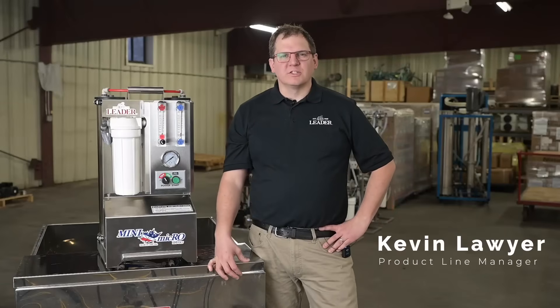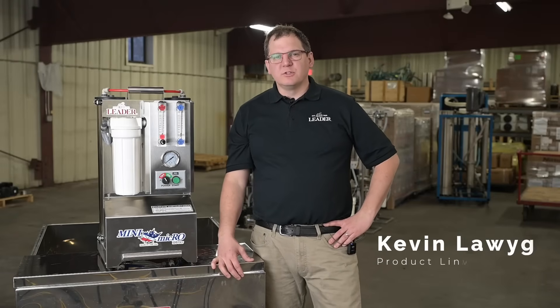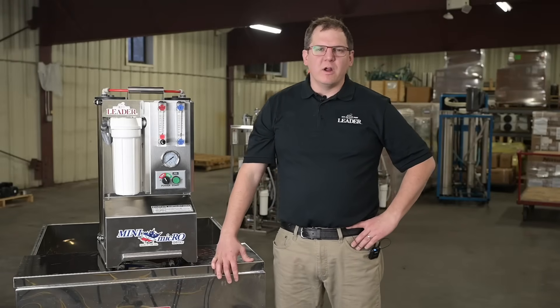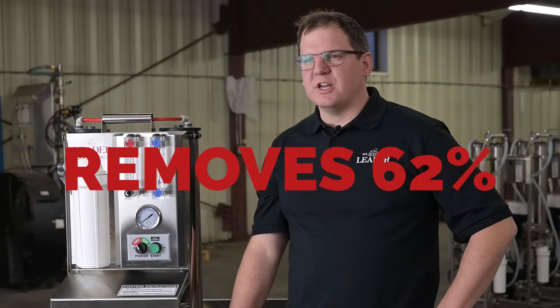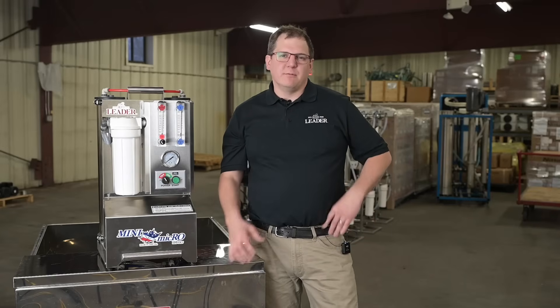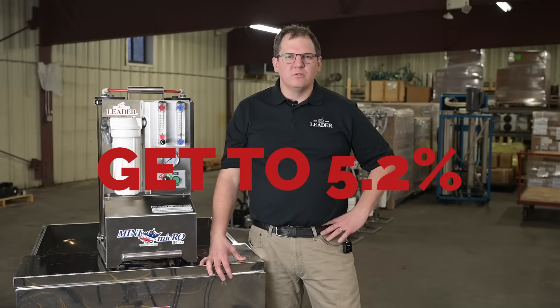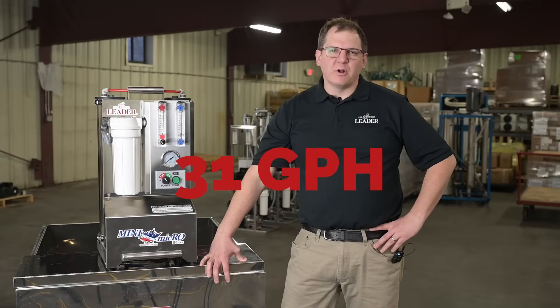Hi, Kevin Lawyer here. We're excited to present to you Liener's new Mini Micro RO machine. This new design is lightweight and will fit anywhere in your sugar house. It removes approximately 62% of the water from sap before you even begin boiling, turning sap from 2% to 5.2% sugar in one pass.